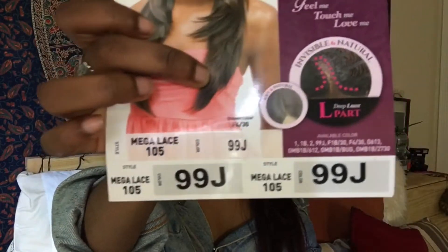The name of the wig is called Mega Lace 105 and the color is 99J. I'm just looking at this card here. The color is 99J and I'm so in love with this color — I'm getting vibes of Justine Skye, like it's so pretty.